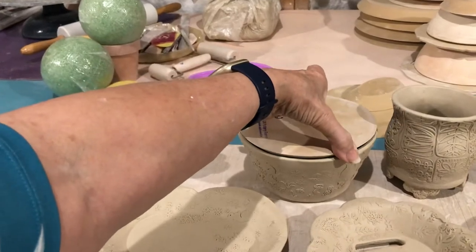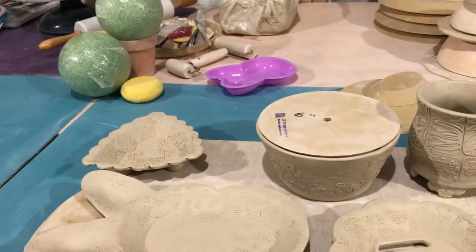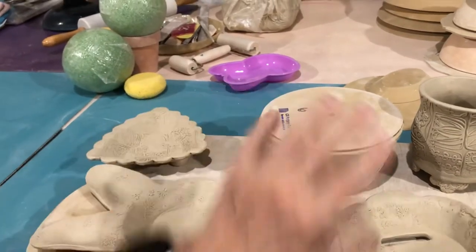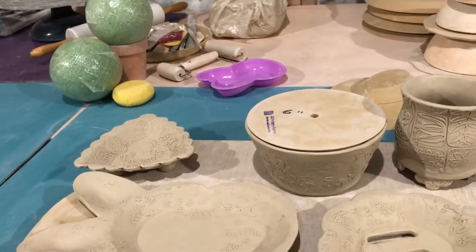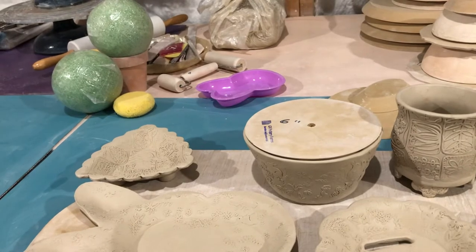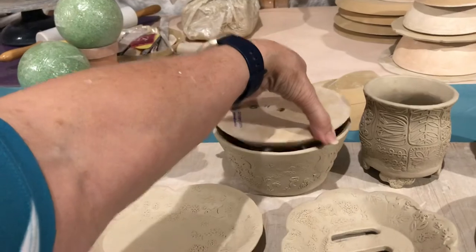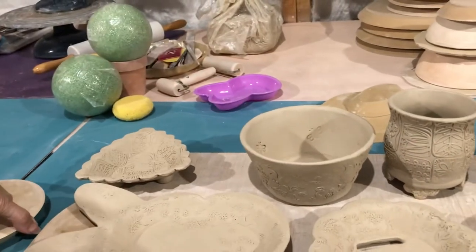I do use this wooden form to check and make sure it's round, because this is heavy — I will not go off and leave it in there. But I'll put it in every now and then and make sure it's continuing to stay round. I'll remove that before I leave to go home this evening.